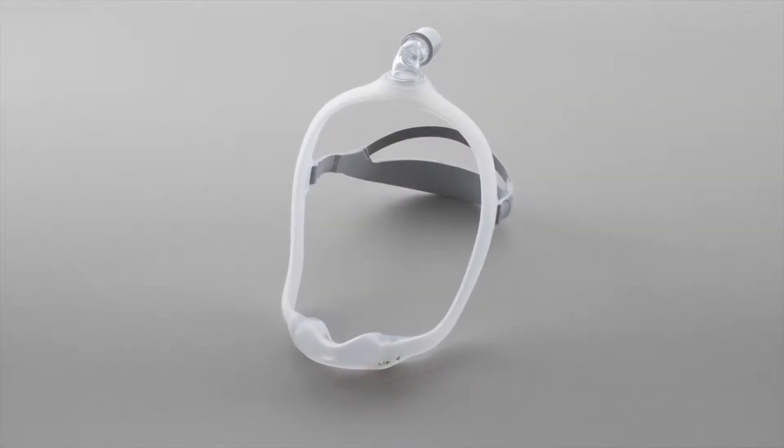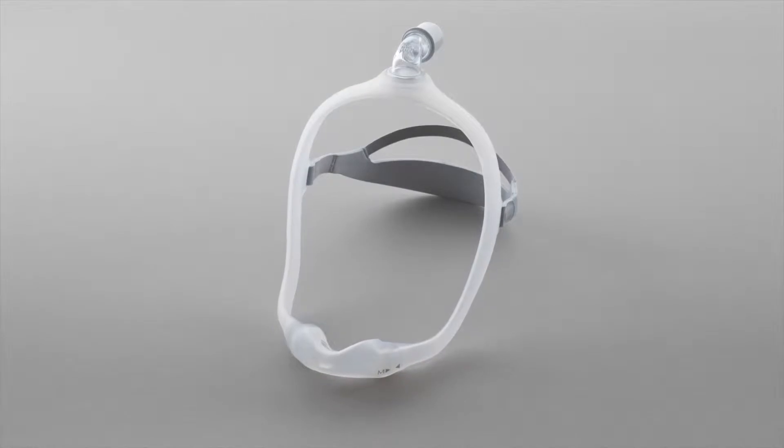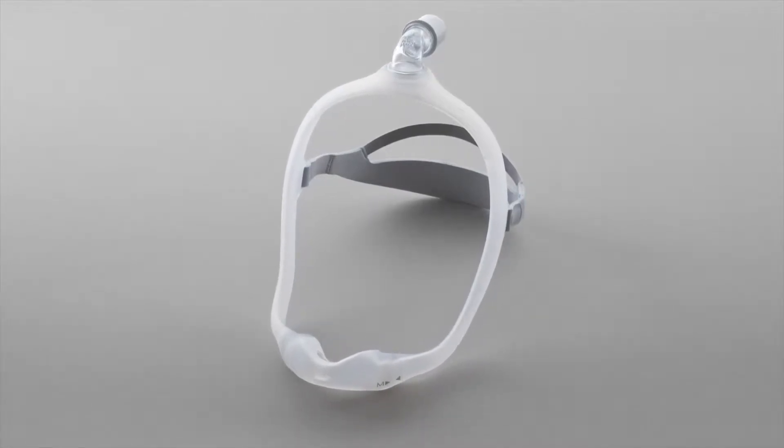Welcome. This helpful video will walk you through the proper fitting for your Philips Respironics Dreamwear Under the Nose Nasal Mask.